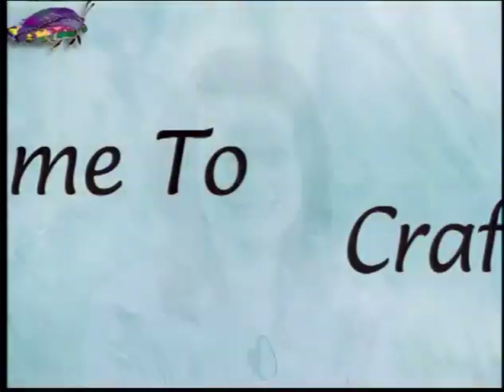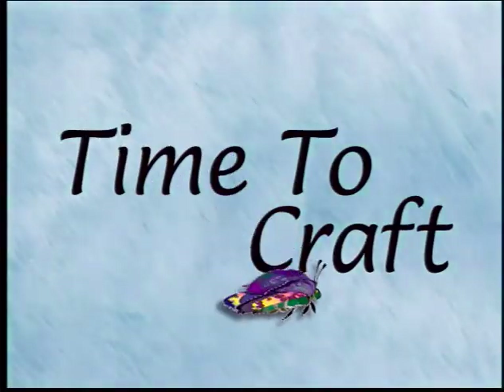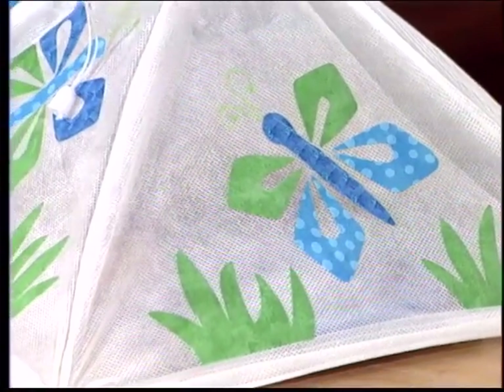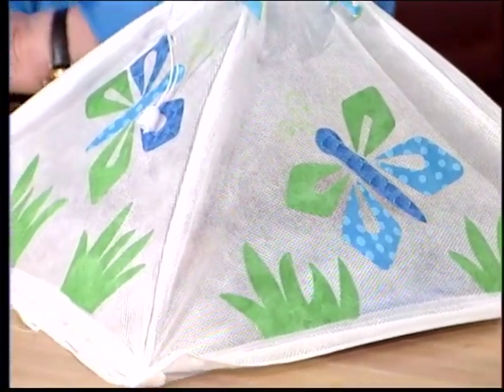Our first project today is a must if you're doing any outdoor entertaining. Cheryl Ball is here with an idea to keep those bugs at bay. Cheryl, it's that time of the year, isn't it? The bugs are coming out. You're going to want to eat outside in your backyard, and with this cool little food cover you won't have any problems with bugs. Isn't that cute?